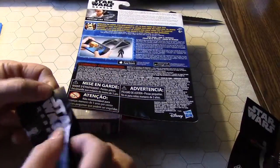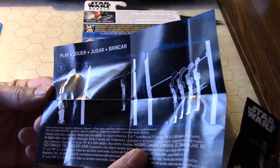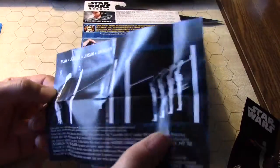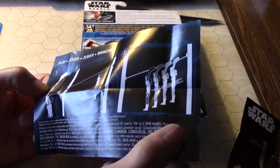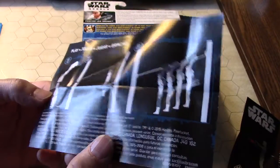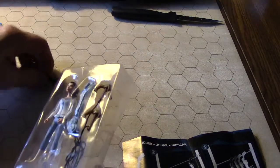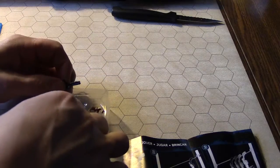Star Wars Rebels instructions — Princess Leia Organa. There's a little insert and it shows you how to use the rifle as a zip line. Very interesting. 'Some poses may require additional support' — yeah, that's true. Let's get her out of the box. Oh, looks like her blaster came out — that was probably supposed to be in her hands.